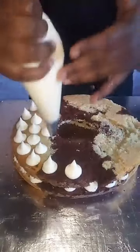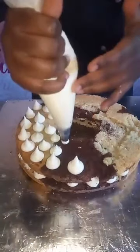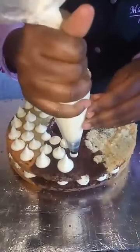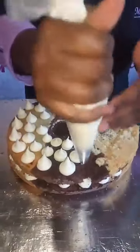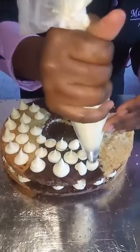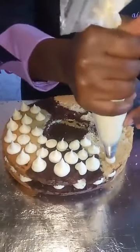This is the repetitive, tedious part where I have to keep piping. Make sure your cake is level — unlike mine; this is what happens when you're in a hurry.